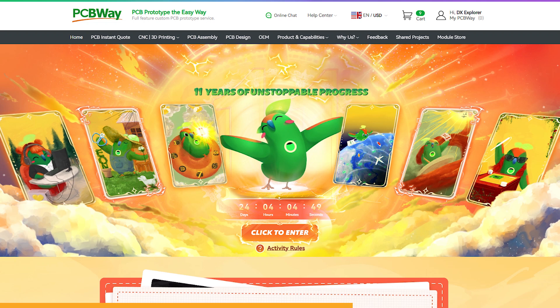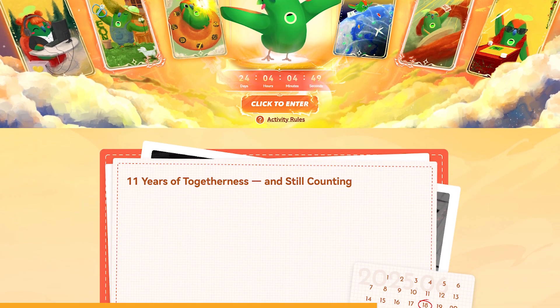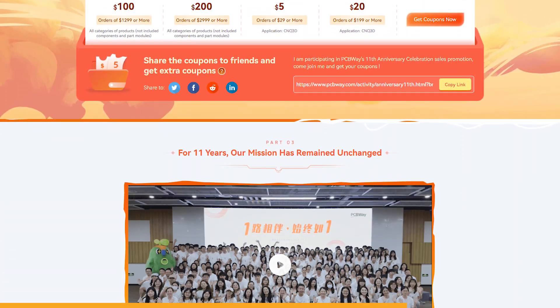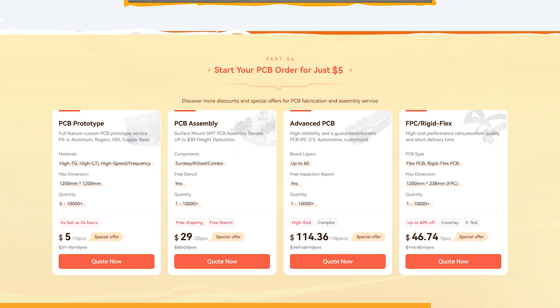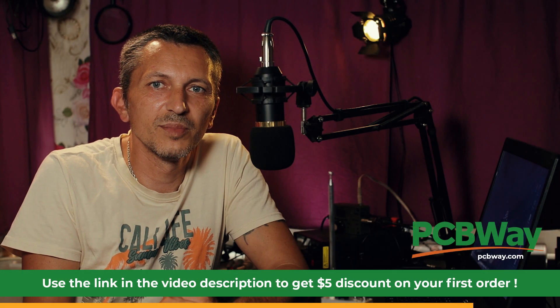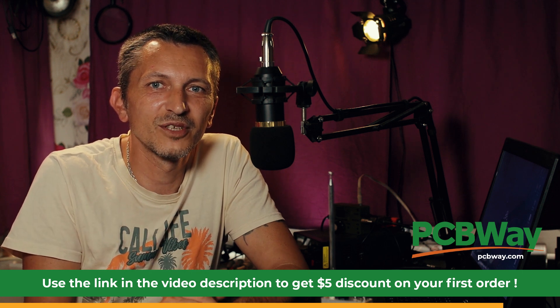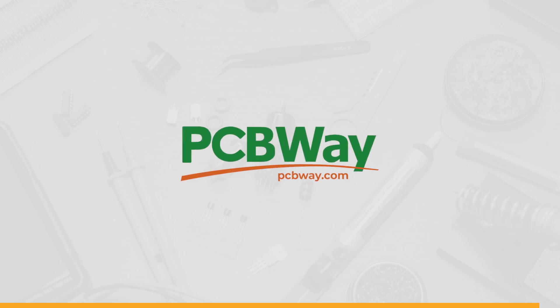You can actually buy the assembled version of each project I'm presenting over there. Don't forget about the special 11-year anniversary of PCBWave — they have a special event with a bunch of coupons, a lot of discounts, and special discounts for services. If you don't have an account for PCBWave, check the video description — you'll find a link to register and get a discount on your first order. PCBWave is the way.